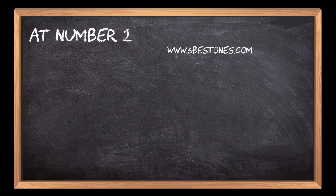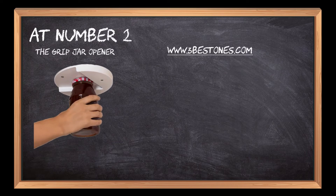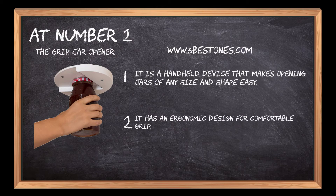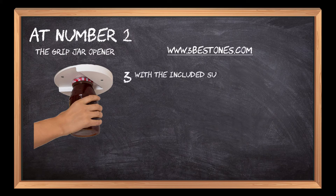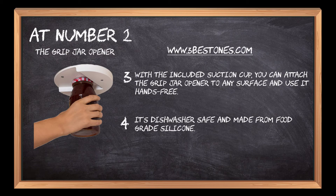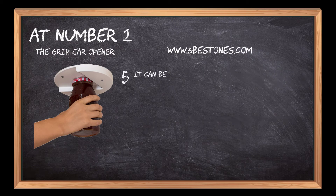At number 2: The Grip Jar Opener. It is a handheld device that makes opening jars of any size and shape easy. It has an ergonomic design for comfortable grip, making it easier to open jar lids with one hand. With the included suction cup, you can attach the grip jar opener to any surface and use it hands-free. It's dishwasher safe and made from food-grade silicone, and can be used on any type of jar from pickles to spaghetti sauce.